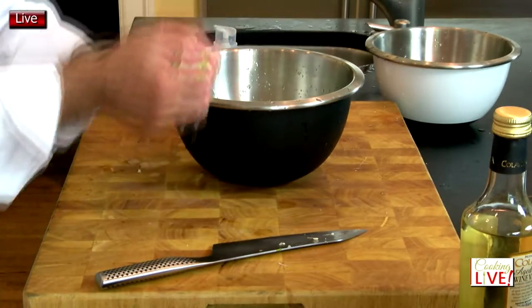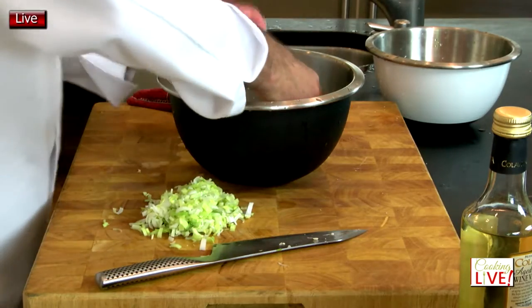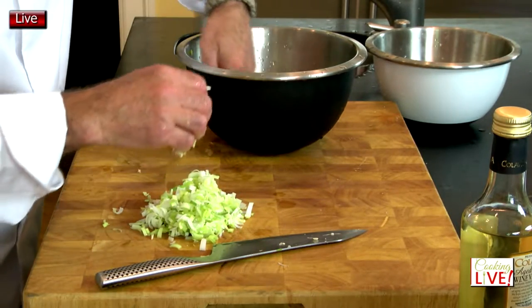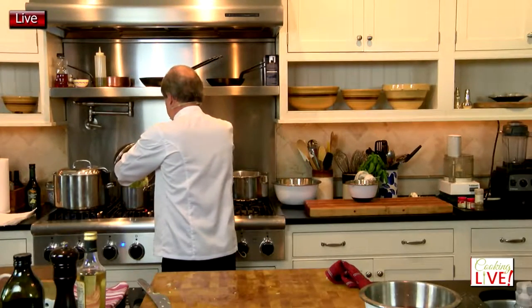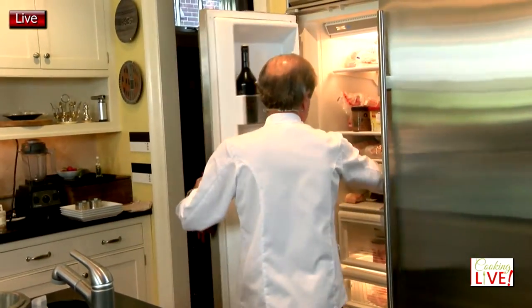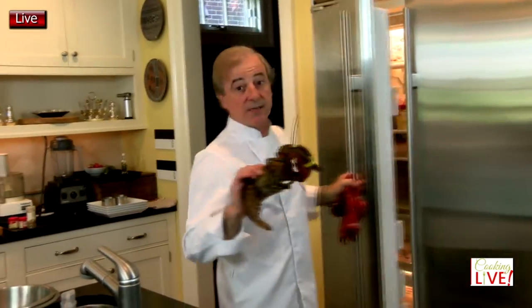The same thing we did earlier, very delicately here without disturbing the water too much — even though you shouldn't have any sand anymore. Put the leek into that mixture that we have in here. We're going to put a pinch of salt.